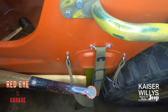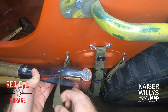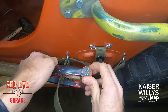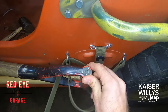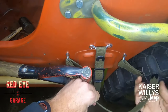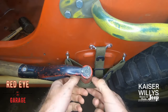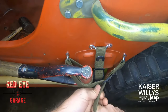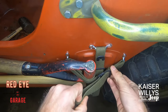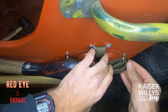Let me do this one more time from the top so you get a good view. Through the handle — make sure you don't get any twists in your strap. Behind the footman loop, back around the front, pull it nice and tight. Feed it through the buckle. Try to keep it lined up so it overlaps perfectly. Cinch it tight. Feed the tail back through the buckle. Any excess goes behind the axe strap.